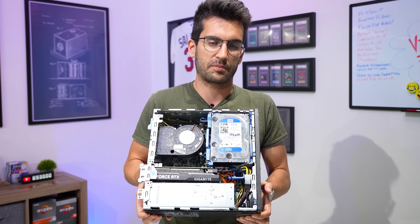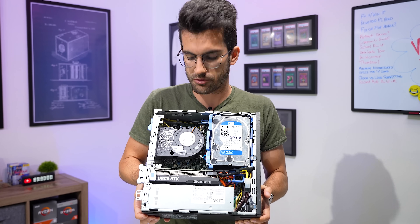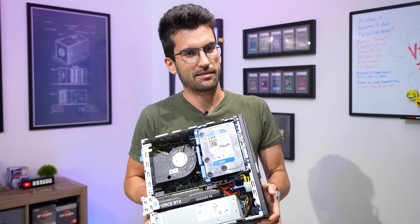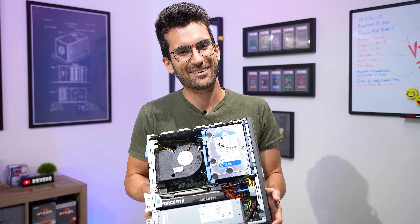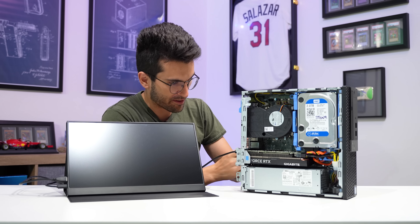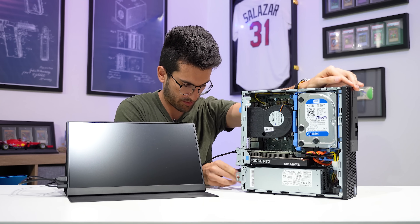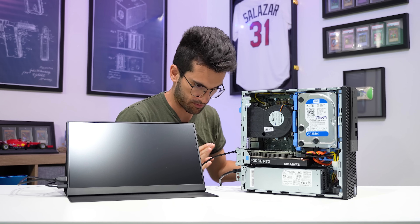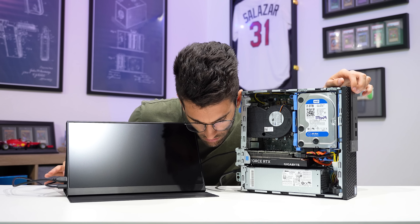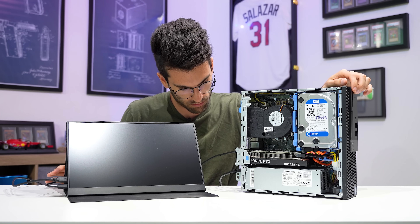Let's first power it on, make sure that it can do that, and then we will try running it through some games. Remember to plug the HDMI cable into the graphics card this time around. It didn't power on by itself that time — interesting. Oh yeah, we're in 230 volts. It'd be great to change that.